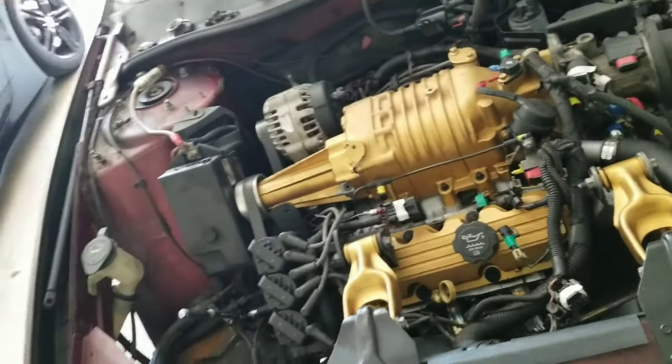As far as the alternator, we've got to take off the belt first. So we're just going to push down on the pulley and pull the belt off. Once you pull that belt off, it's pretty self-explanatory. You're going to take this bolt out, take that bolt out, disconnect the electric wire, and then take this last bolt out, and the whole thing should lift right up.